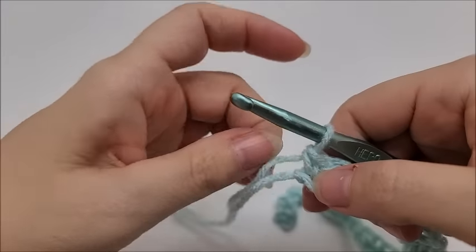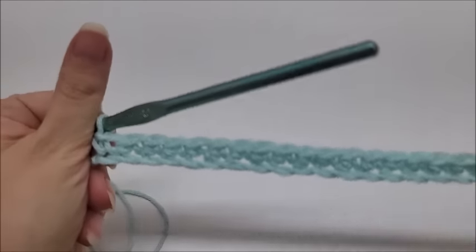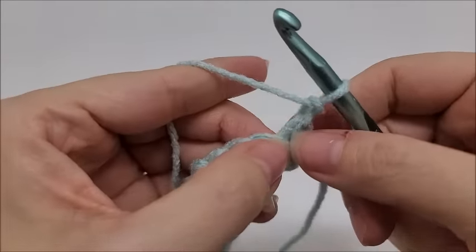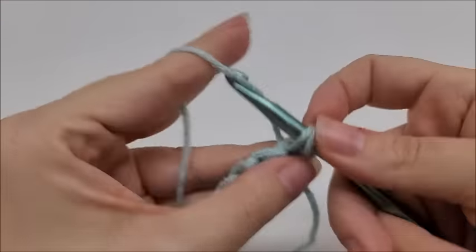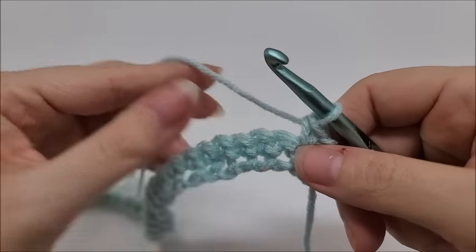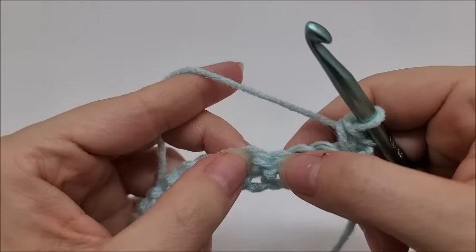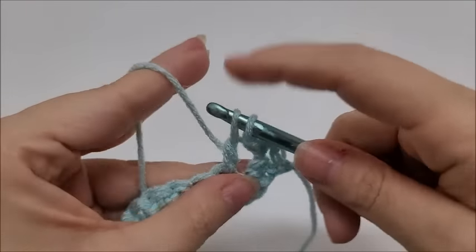Once you make it to the end of Row 1, we'll start Row 2. Chain one and turn your work — that chain one does not count as a stitch. Work a single crochet right into the very first stitch. Now we're going to start the repeat of Row 2: skip three stitches and in the next stitch we're going to put three double crochets.